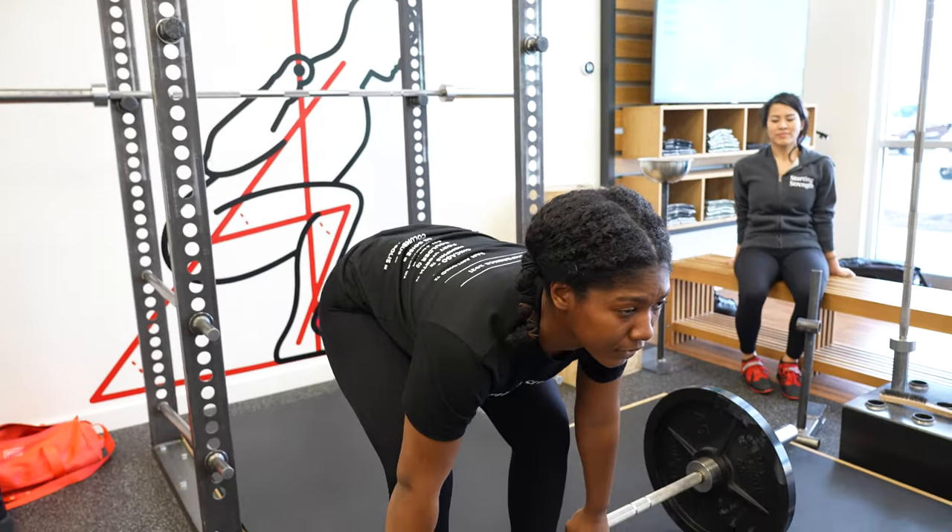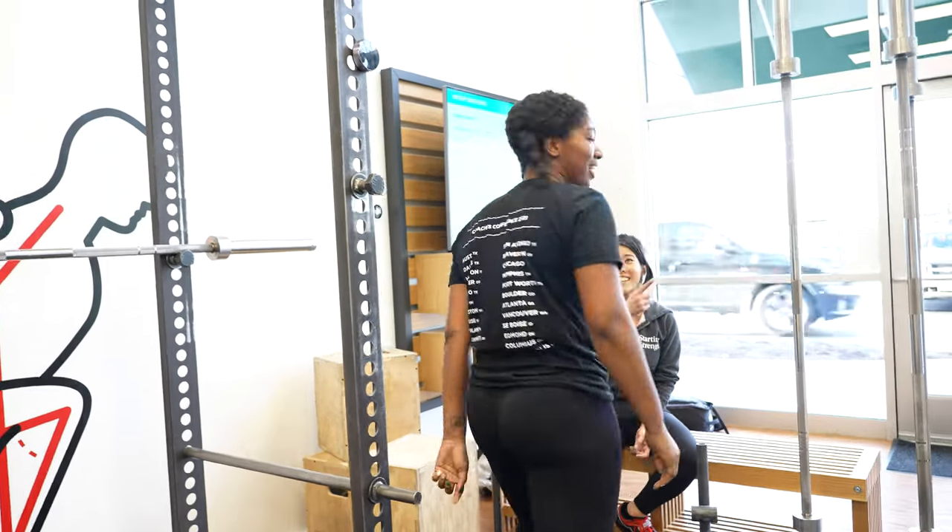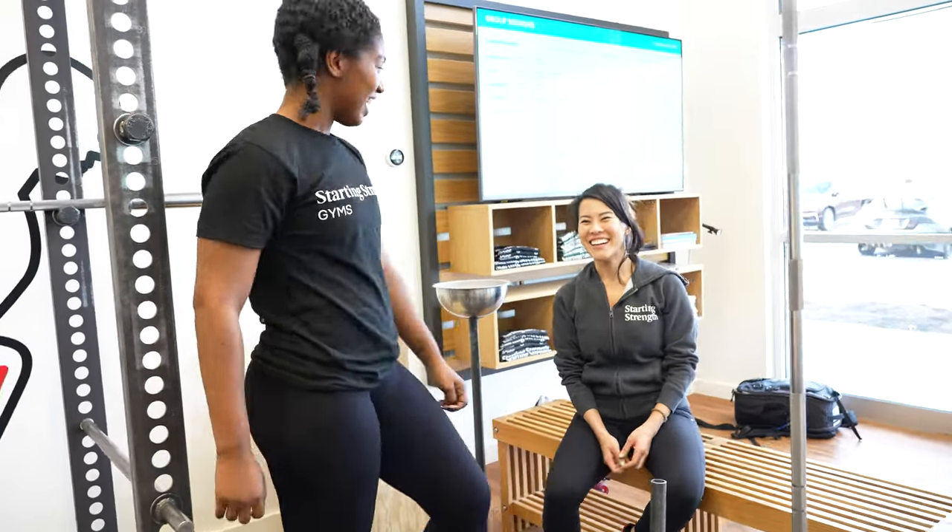If you're new to the gym, you should do the Starting Strength program because it is the fastest way to get stronger. Subscribe to the YouTube channel so you're notified of the most current videos, or click here to see the next one in the series. For further help, check the links in the description — you can hire an online coach, visit one of our gyms, or apply to become a gym owner.